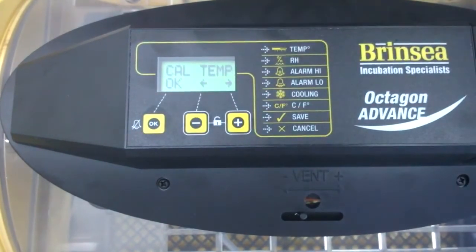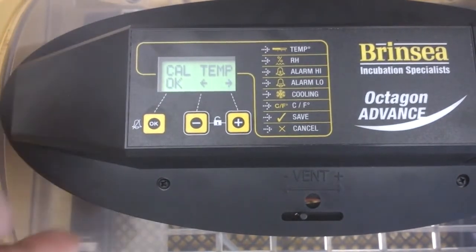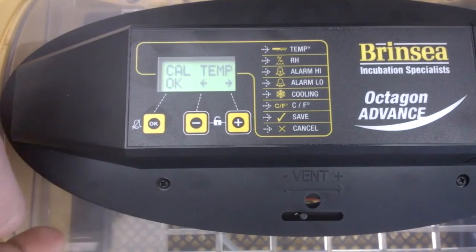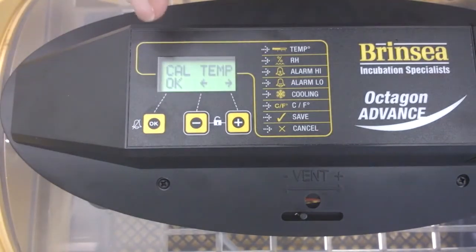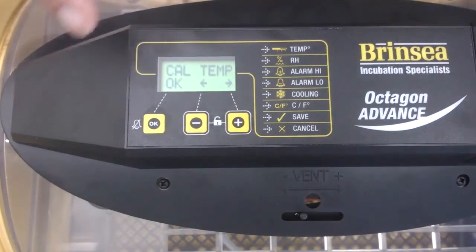I'm only interested in the temperature — to be recalibrated to what is actually going on inside the machine, which as I say is 36 degrees. On the display it's reading 37. So I'm on the calibration setting for temperature at the moment, but I need to go into that setting.